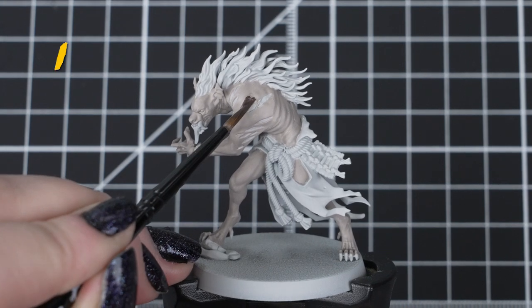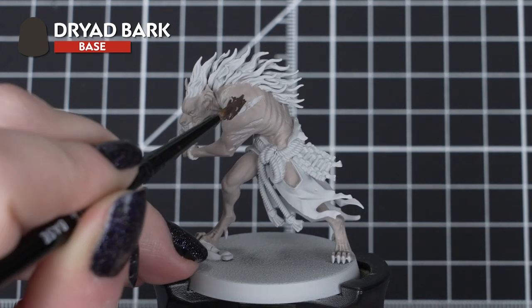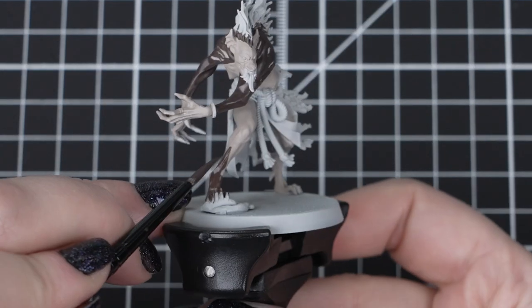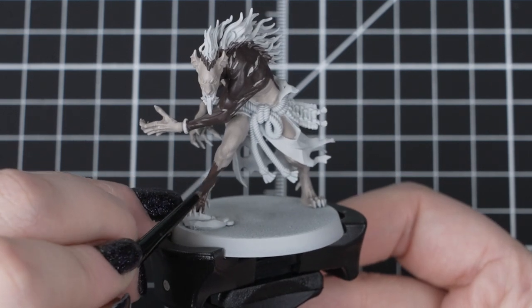Next we're using Dryad Bark for the skin found on the arms, feet, back and hair roots. Don't worry about the hands, as we'll be painting them in another colour later, so just paint up to the wrists. Also paint from the feet up to the top of the calves, just stopping below the knees.